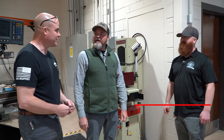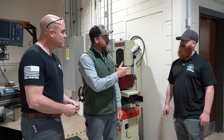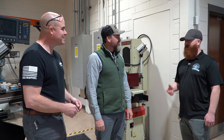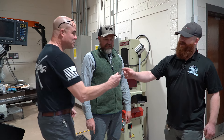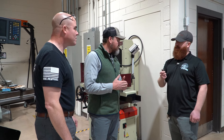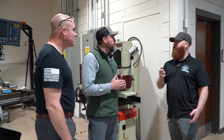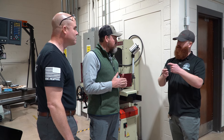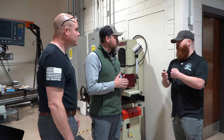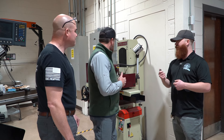Now that the barrel and receiver work is complete, it's time to work on the bolt. This is Alex Williams — he's a former student who's been with the program for about five years, serving as the NRA program facilitator, and the .22 guru. It looks like we're going to be working on your 10/22 today.